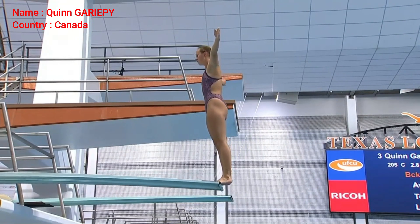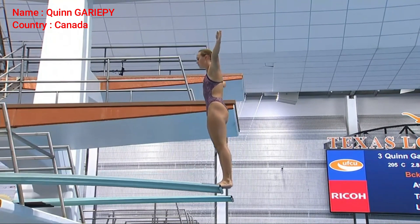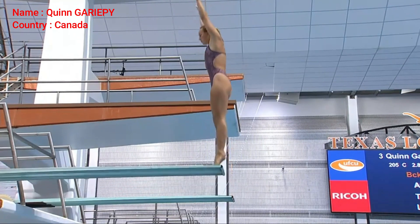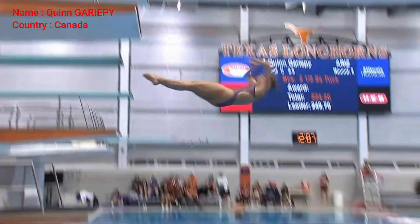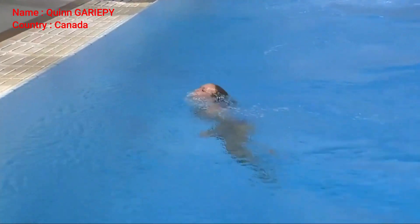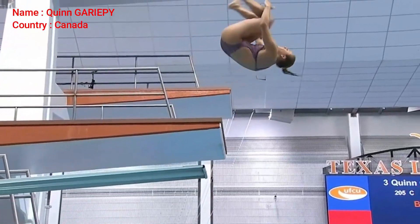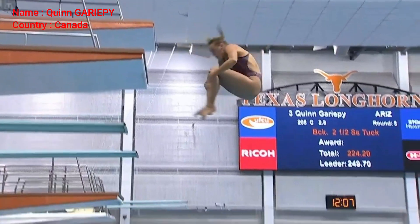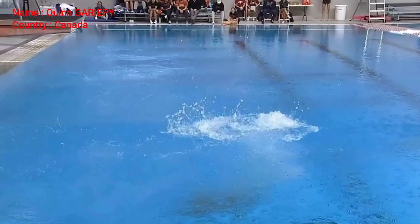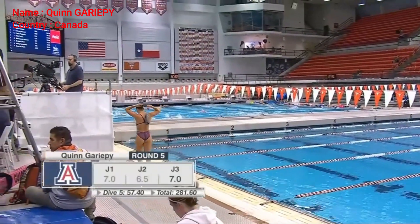Back two-and-a-half somersault tuck. There's a good-looking dive. One thing that we haven't talked about yet — she took a little bit of time there at the end of the diving board. I don't know if that was quite long enough for there to be any deduction associated with it. I think she kind of got the dive going just in time to prevent that. But if somebody is standing there taking too long to begin their dive, the judges can take points off.